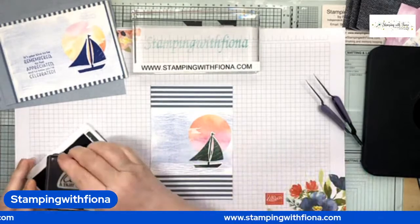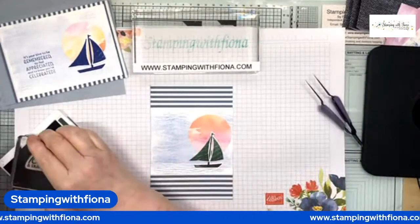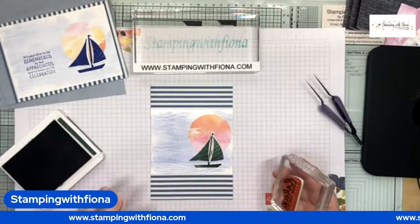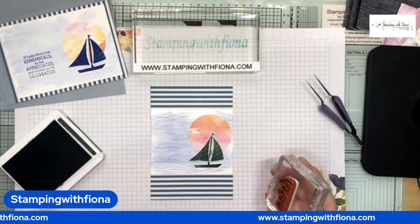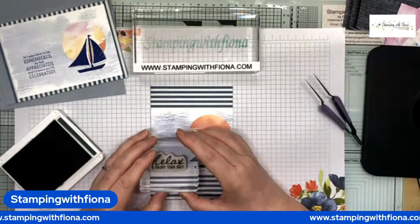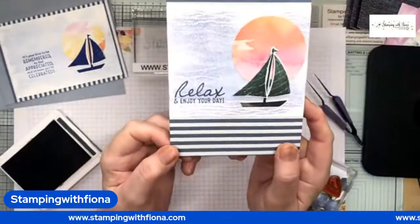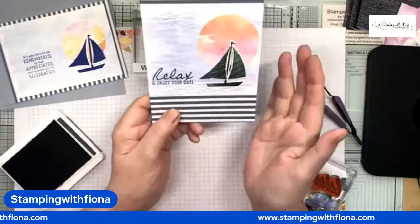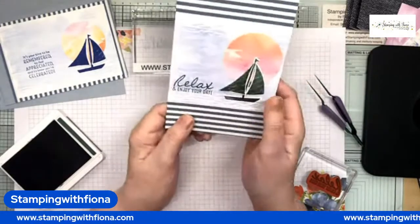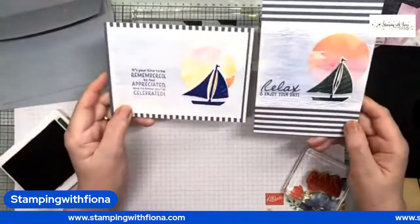I love that idea — I saw it on Pinterest, I think it was an American demonstrator who did the circle idea. I've got some other great cards to show you with the New Horizons DSP, but you always end up with loads of scraps and strips from the six by six papers. A couple of the cards I'm going to be making on Friday will use up my excess, which is always good to do.